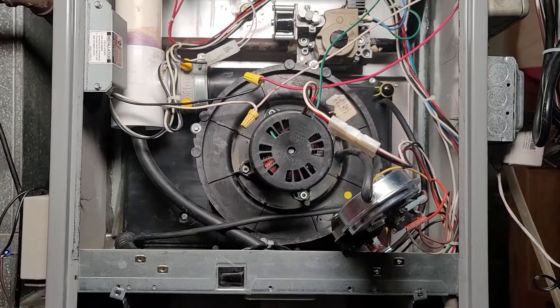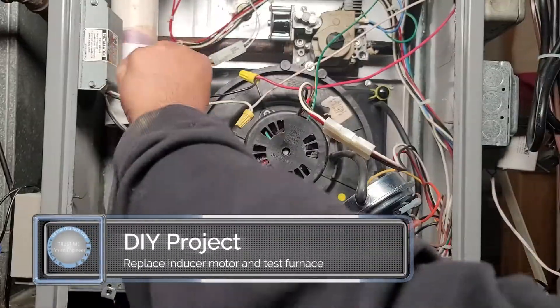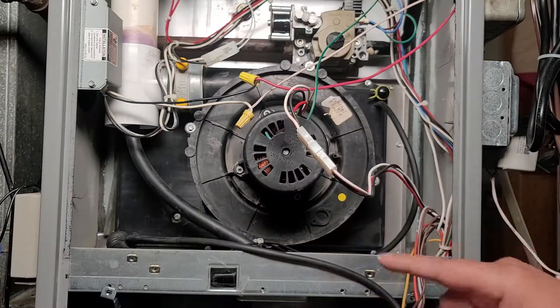Hey everybody, it's Ed the Old Tech Guy, and today we're back on part three of my furnace repair project. In part one we diagnosed the issue with the furnace, which was a control board, and in part two we replaced the blower motor and control board.